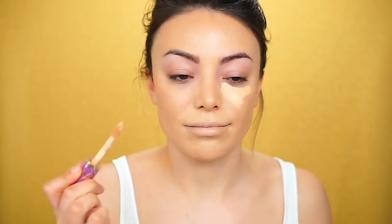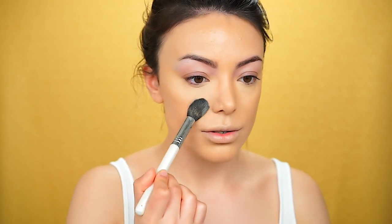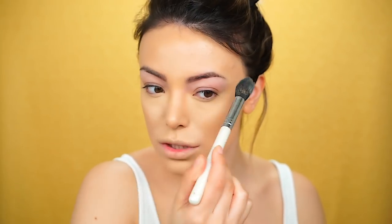Moving on, I'm going to use a Tarte Shape Tape Concealer in light medium. Since I have this, I haven't used another concealer, because it's just everything you need in a concealer. Using a sponge, I'm going to blend everything. To set the under eyes, I'm going to use the Smashbox contour palette — I kind of forgot how much I really love this one. I'm going to use the lighter shade, which is the most used one. It really brightens up your under eyes. I'm applying a little powder on my forehead, but not too much because we still want this look to be very glowy and very healthy.